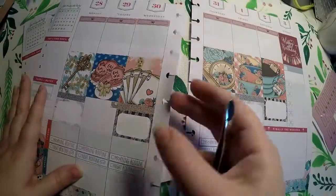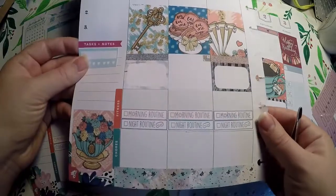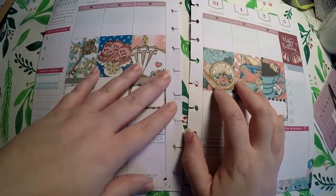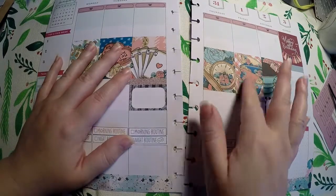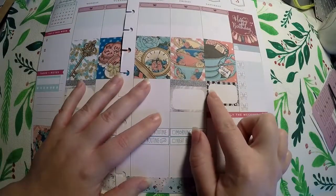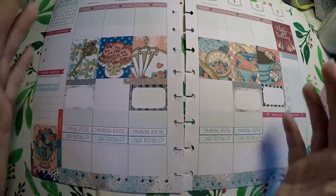I will link all of them below, including the kits that I am just using pieces of, so that you have a good reference point. Hopefully that will help you with some inspiration on how to use the Erin Condren horizontal or Erin Condren vertical boxes as good deco for this, as well as using other pieces from Erin Condren kits in your Happy Planner. Thank you so much for watching. Have a great day. Bye.